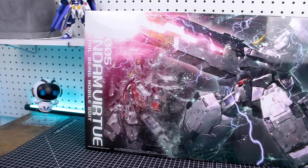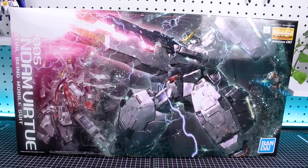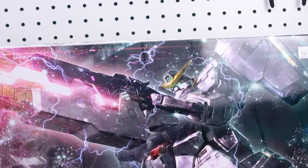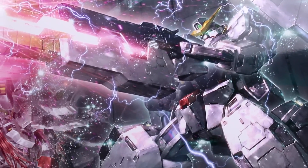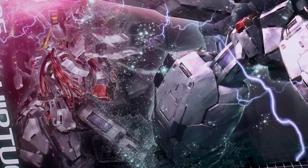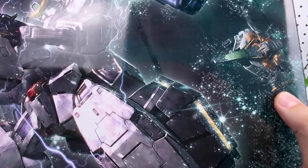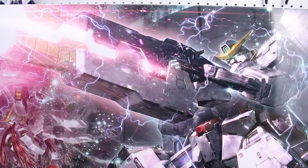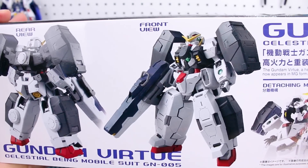Starting off, taking a look at this massive box - you got the Virtue on there and just tons of effects going on in this box art, it looks fantastic. It's firing its gigantic GN cannon there. You can see the Nadleeh also in the background, as that's something you can make by just removing all the Virtue's armor. It also has the Kyrios making a little guest appearance there in the back as well, and it's just filled with all these little GN particle effects all over the place - some very epic looking box art.